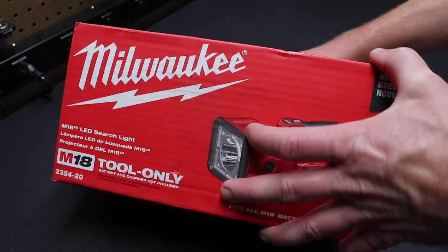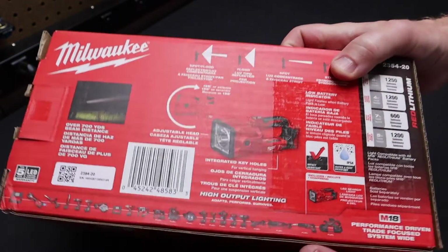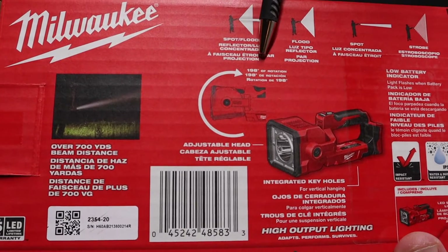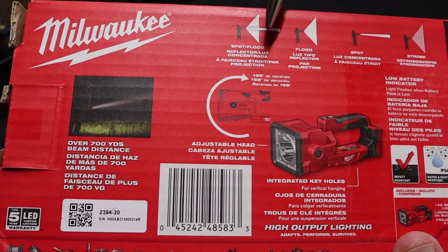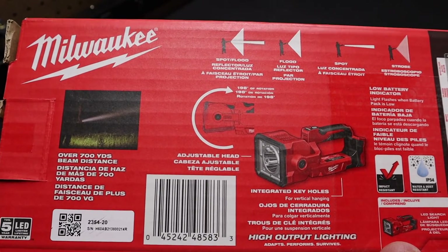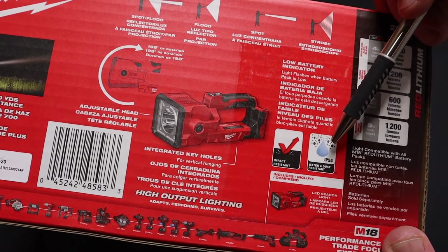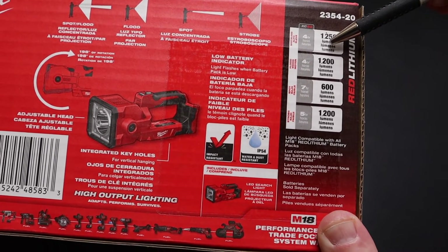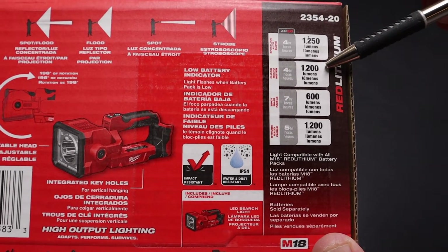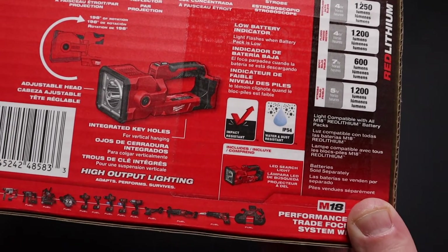Let's look at the box specs real quick. Milwaukee claims a beam distance of over 700 yards. It can be adjusted up to 198 degrees of rotation. It does spot and floodlight modes — four different modes total. It has an IP54 water and dust resistance rating, is impact resistant, and puts out 1250 lumens combined. The spotlight alone does 600 lumens and the flood puts out 1200 lumens.